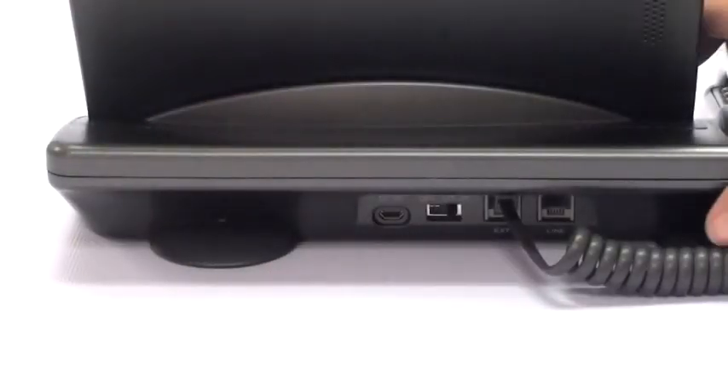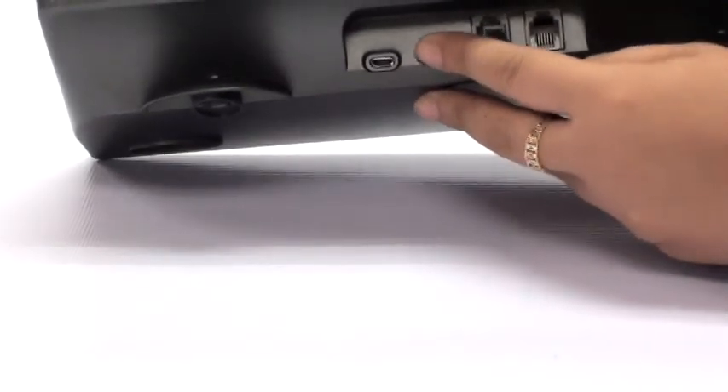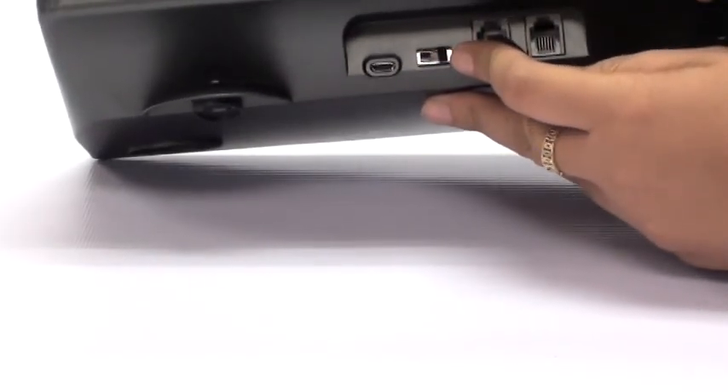To adjust the ring volume, move the ringer adjustment from left to right or vice versa to increase or decrease the sound.